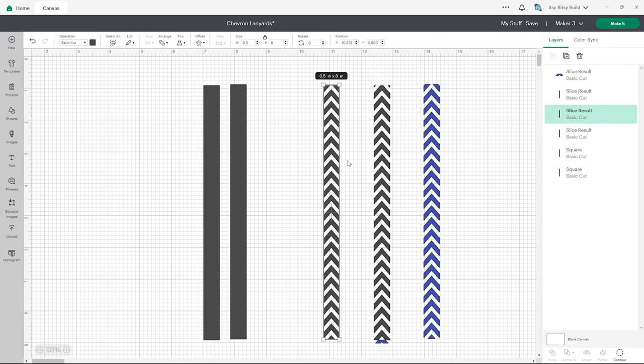Now let's make a personalized cloud lanyard. With our lanyard template, open the images tab in the left side panel. I chose three clouds from Design Owl. Once selected, add to canvas. Rotate your clouds so they're vertical like the template, and evenly space them across the lanyard template, leaving space for a name to go in between. We're also going to change all of the clouds to white — go up to the operation section and change it to white, to match the white heat transfer vinyl we're going to use.